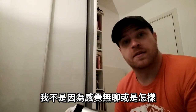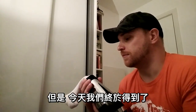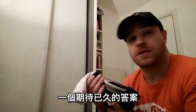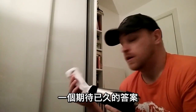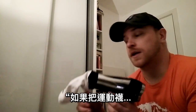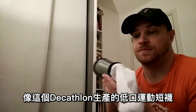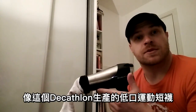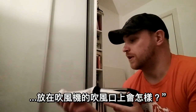It's not that I'm bored or anything in this garden, but today we finally got an answer to the burning question: what does it look like when you put a sport sock — like a low-cut sport sock, ankle high — from Decathlon in front of the nozzle of a hairdryer?